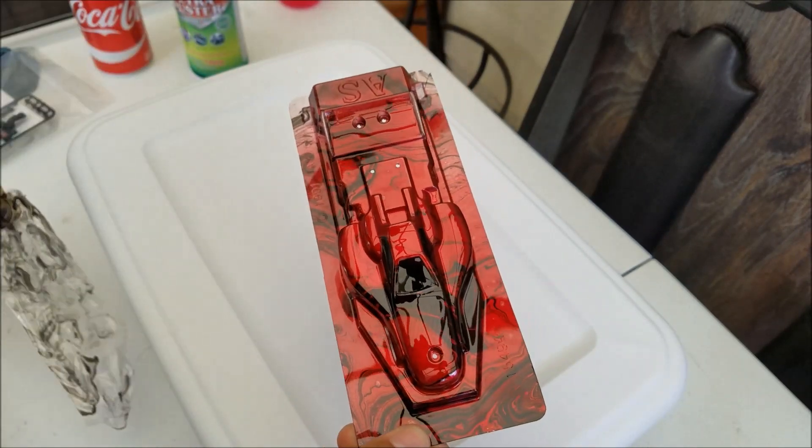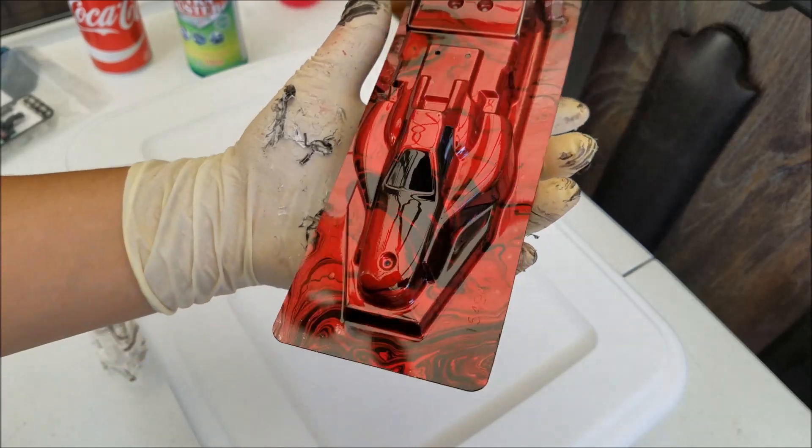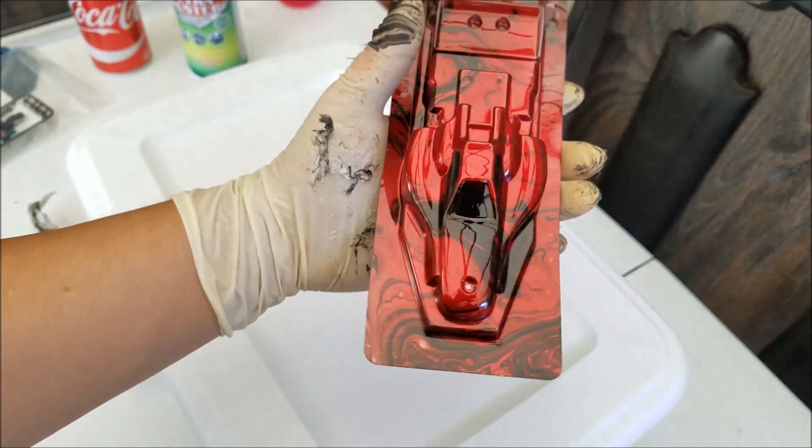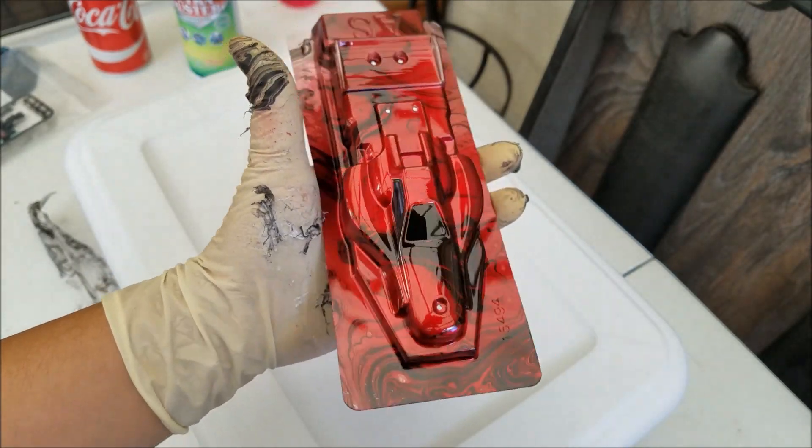Some of the black had gone over the edges, and now for the big reveal — there you go! Wow, look at that — that looks like candy!